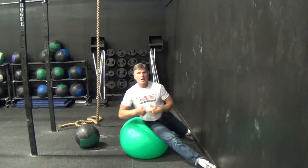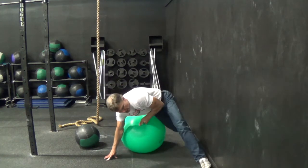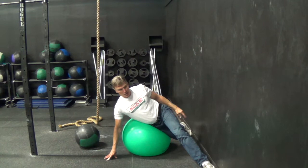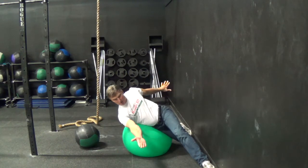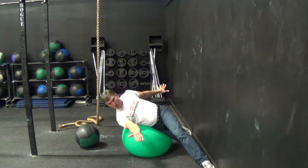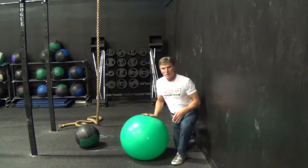You're going to do this ten times, then you're going to switch it around. You're going to bring your upper leg forward, your lower leg back. Remember, the opposites go like this. You're going to go over your ball, you're going to come up, you're going to do this ten times, then you're going to switch facing the opposite direction.